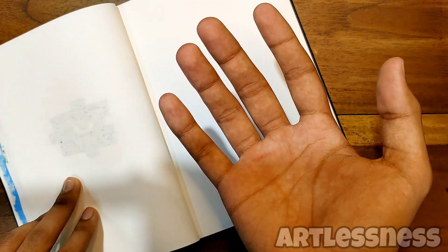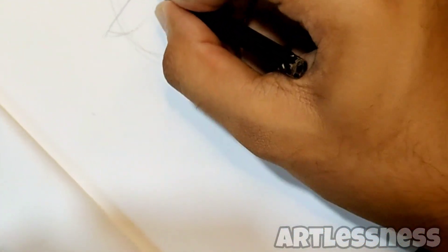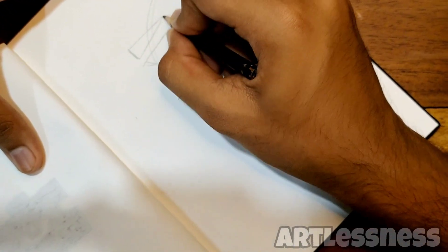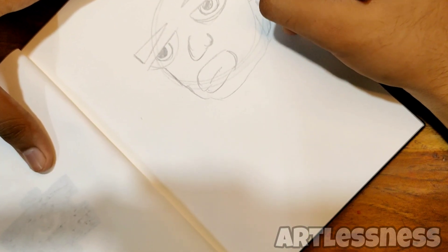Welcome back to another fresh new video! Today I'm gonna be drawing from imagination — basically making a chill boy drawing who is quite happy today. Stay till the end of this video to see the drawing process.